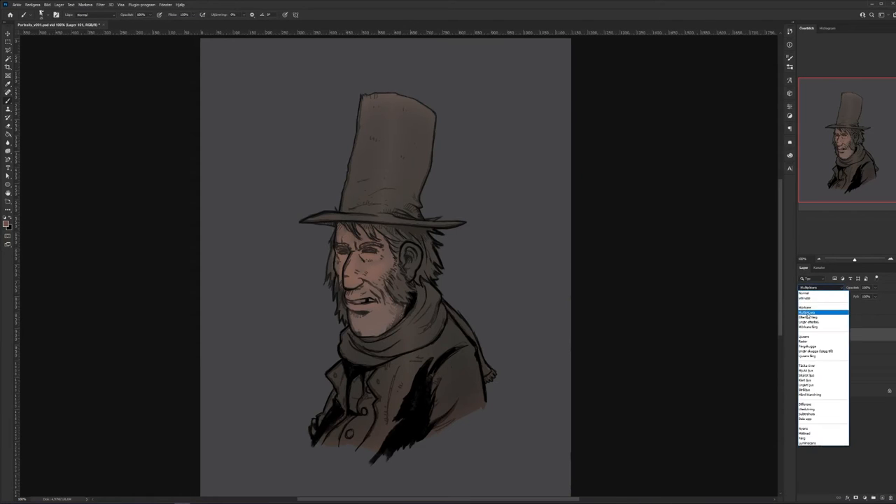Then I do another layer for shadowing to get the depth. As soon as you put in some shadow work, he comes alive, and I love this part. I'm giving the hat a little bit of depth — not too much, because we're going to work on that later anyway.